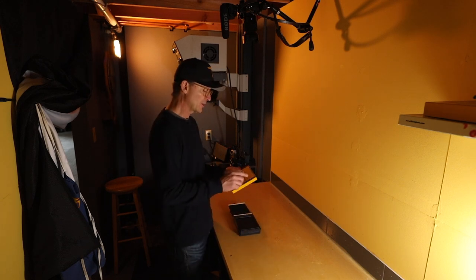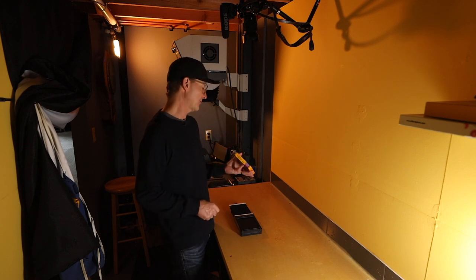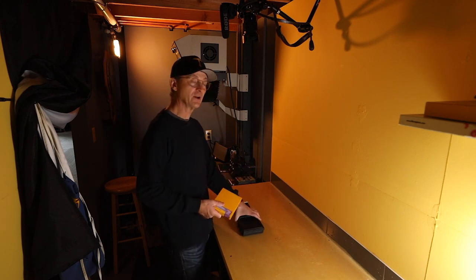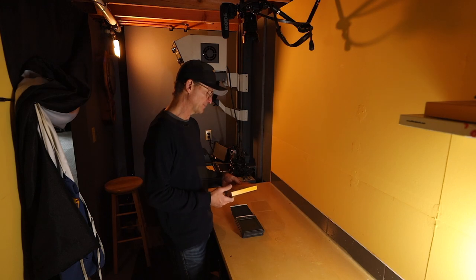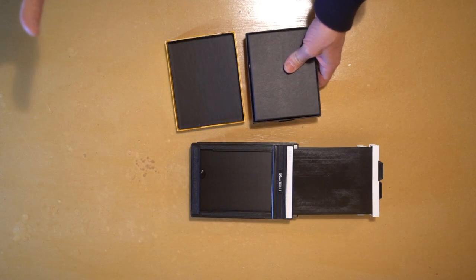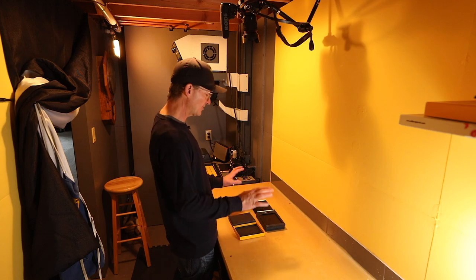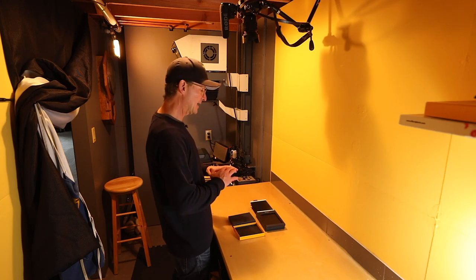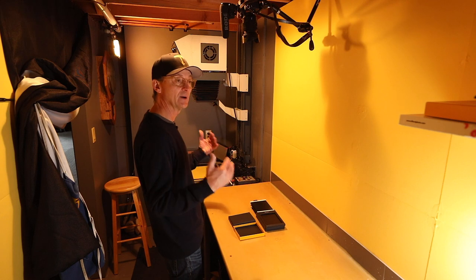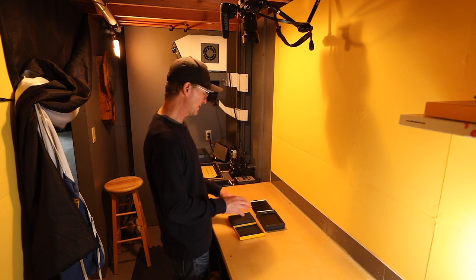You're going to want to open up your film. I usually suggest to people that they get five holders, and part of the reason is you get 10 sheets of film in a box, and five holders will hold a box of film. Now stop — you have to do this in pitch darkness. It has to be completely dark; you can't do it in the light or you're going to ruin the film. You need a darkroom or a change tent to do this.